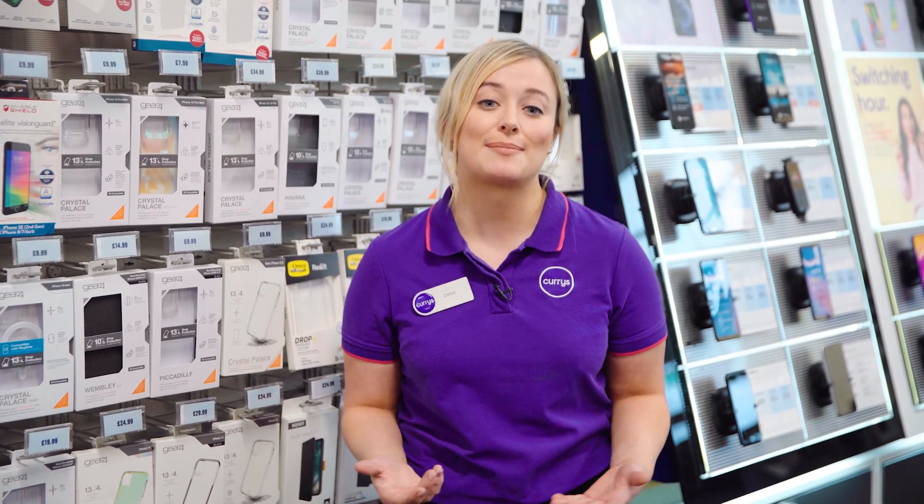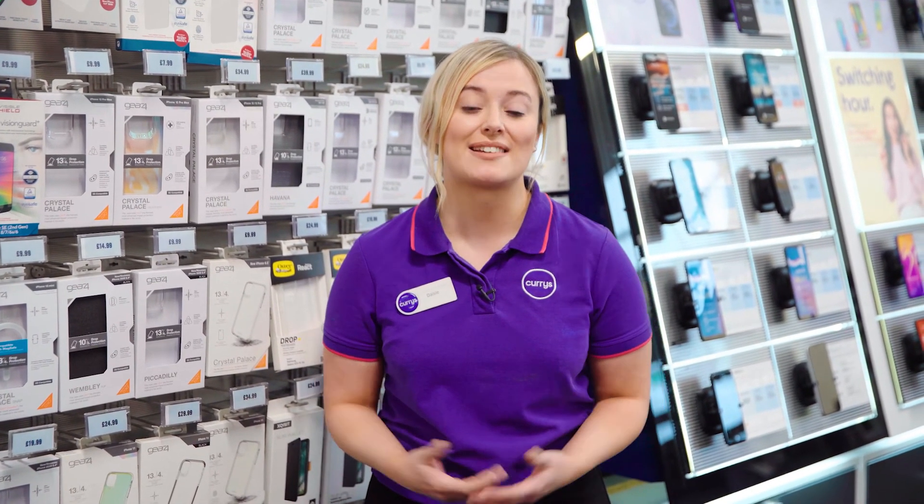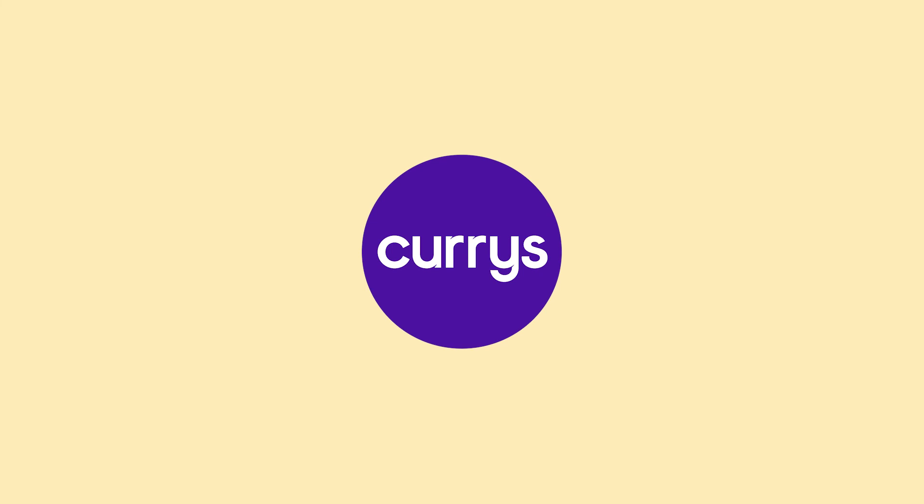If you'd like to find out more about the Samsung Galaxy S22 Ultra or the rest of the Samsung Galaxy S22 series, you can visit us here in-store or head online at currys.co.uk forward slash mobile. We'll see you next time.